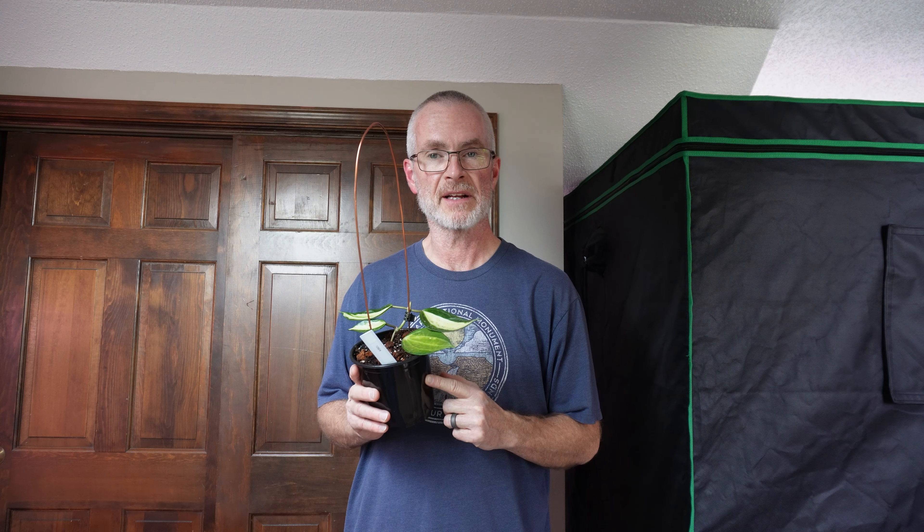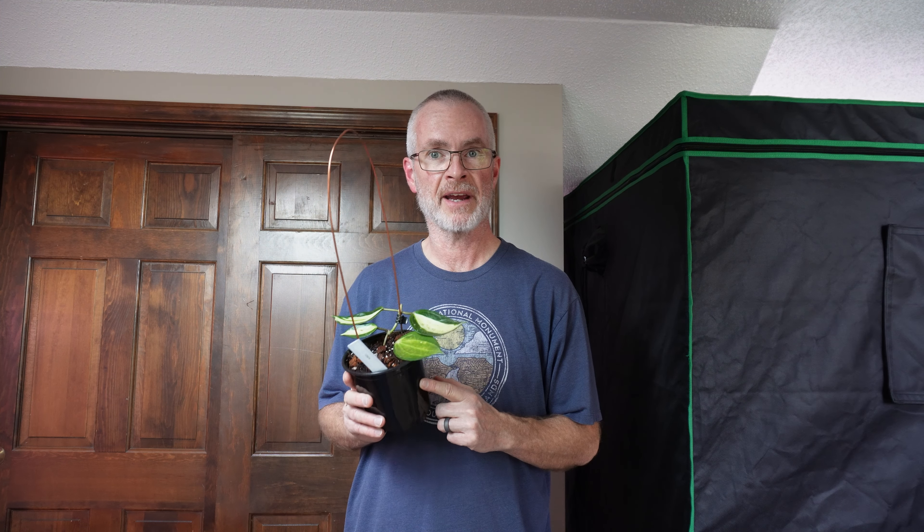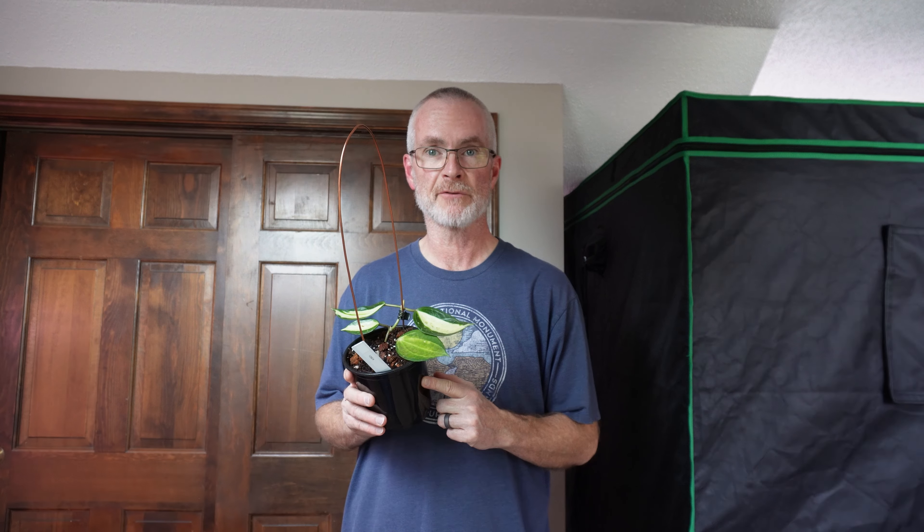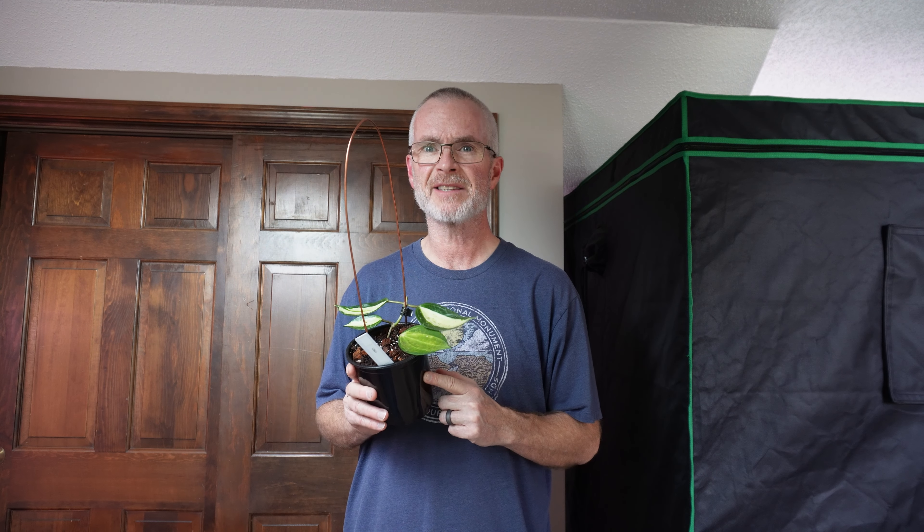Last week I filmed a video in our Make It Simple series about propagating, and I chopped up this latifolia pot of gold. I made some claims about how quickly they can root in tree fern fiber. Let's see how they're doing.